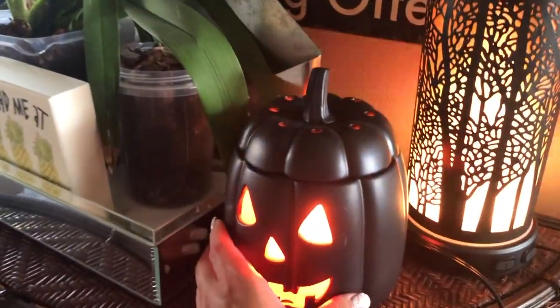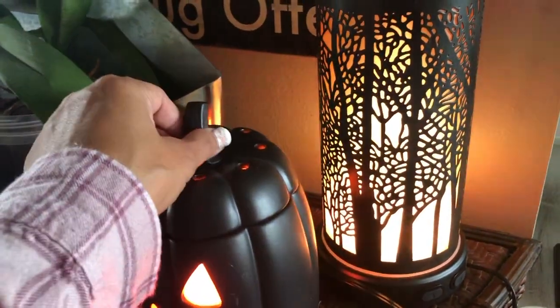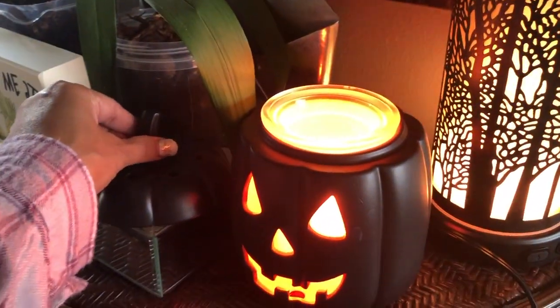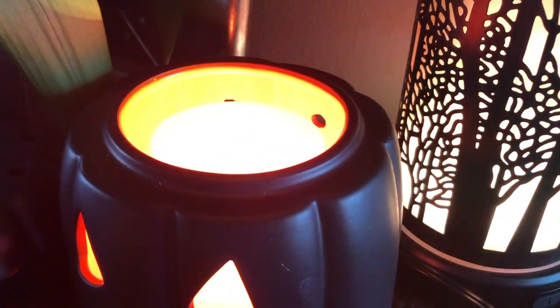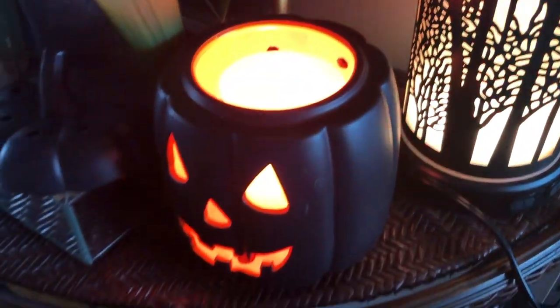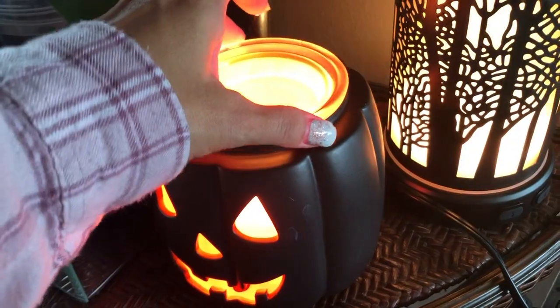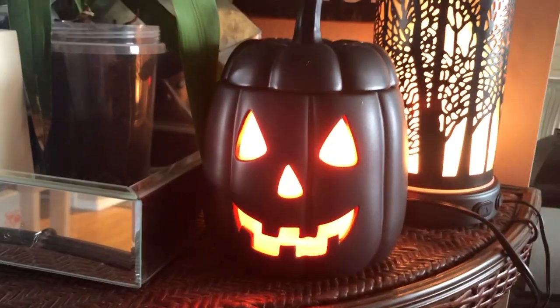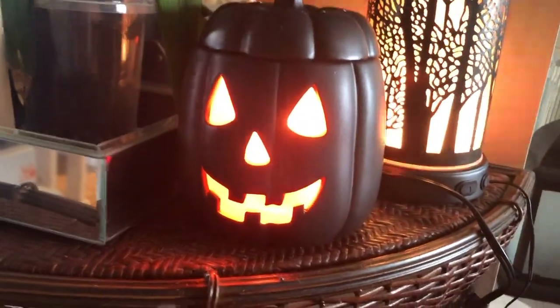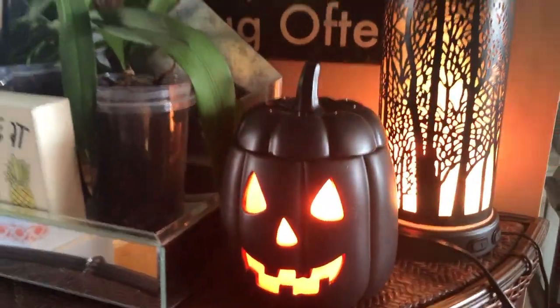The Jack warmer is actually four pieces. It has the dish, then it has the insert that makes it really glow — it's a 20 watt. You put in the insert, you put the dish, and then you put the lid. Jack is one of my favorite ones; you can't really see it on camera but he's really orange on the inside — really cute.